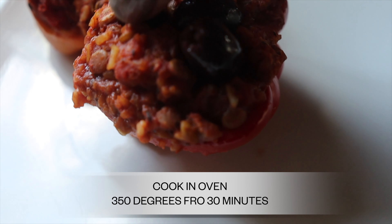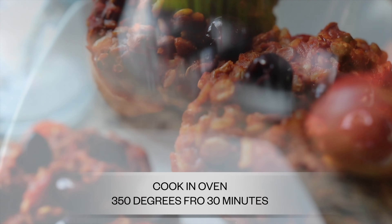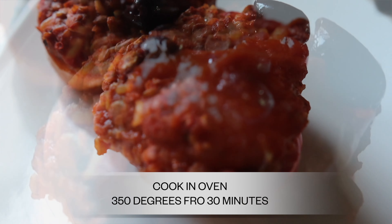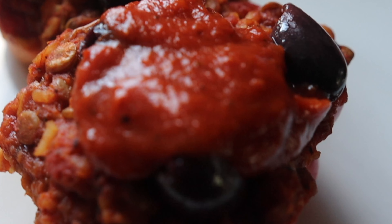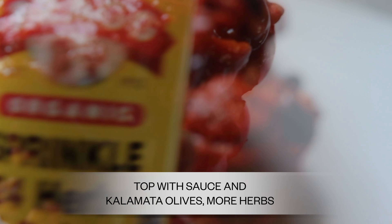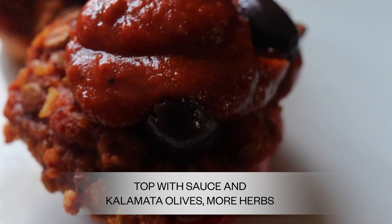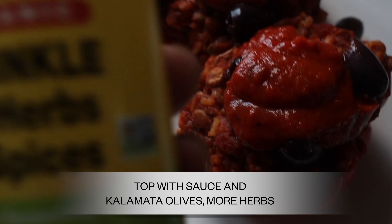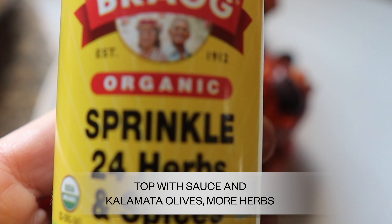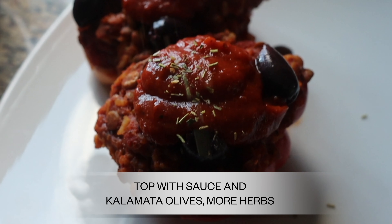I added some kalamata olives on top — they're not only delicious and savory but they look pretty. Then I added a little more sauce on top, and some Bragg seasoning or any other herbs you might have on hand. Sometimes I'll put a fresh piece of basil on top, but I love Bragg's. If you don't use this, it's awesome — grab it, keep it in your house, it goes well with everything and takes the flavors to a whole new level.